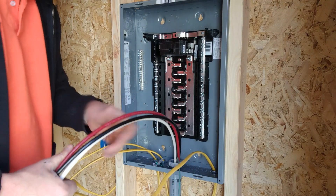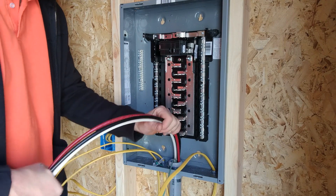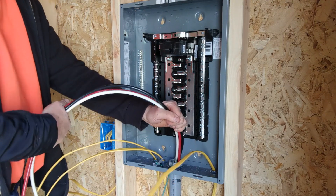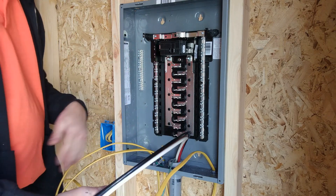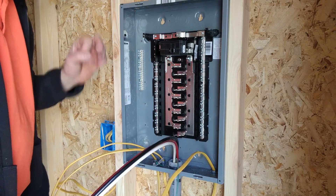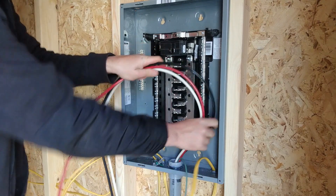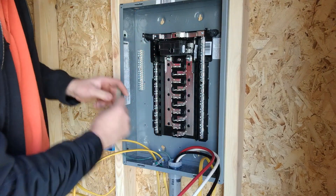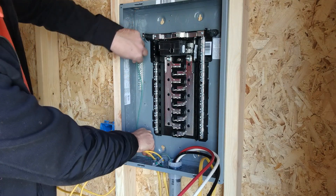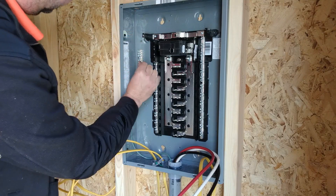When determining wire size, you need to consider the distance you're pulling. Don't go off the general rule that number 14 is 15 amps, number 12 is 20, number 10 is 30 — that really doesn't work, especially on feeders where you may be running big distances. I'll put a link in the description to a chart you can use to figure out which wire size you need for the distance you're running. Since it says copper wire, we don't need an anti-corrosive on it, but if you were running aluminum, you would need to put some on the end of it.